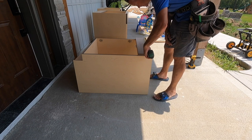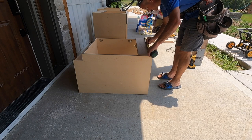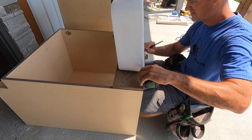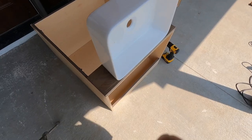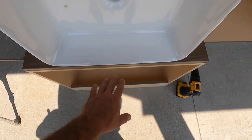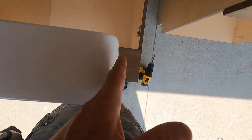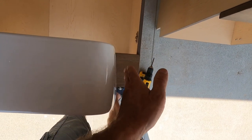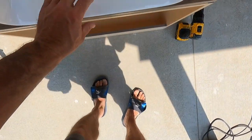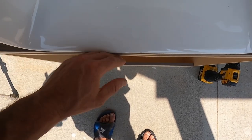26 and 7/8ths — 13 and 7/16ths is the center. So I have the sink centered here in the front of this base. What I'm going to do is take blue tape and look down the side, and put the tape on each side where it needs to be cut and along the back, making sure that the front is flush or maybe a 16th below the top of the cabinet.